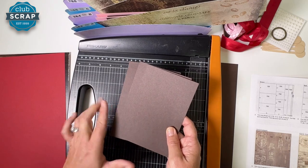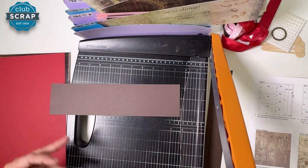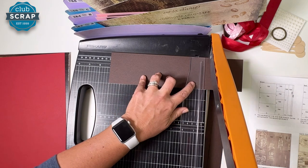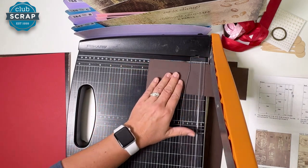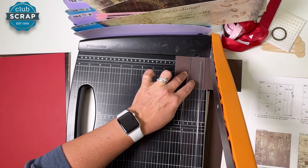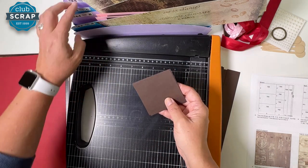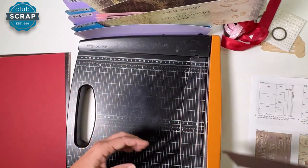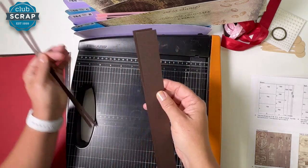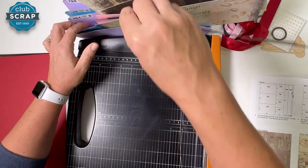Those three pieces that are the same now go in pocket seven and eight. Pick up the next strip and trim it into three-inch squares - start at nine, then six, then three, subtracting three each cut. That makes four squares for pocket seven and eight. Pick up all remaining pieces: the two larger matching pieces go together in pocket seven and eight, and the two skinny little pieces are mates in pocket three and four. So far we have no scraps to deal with.